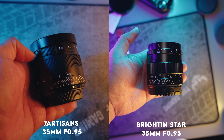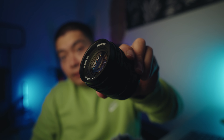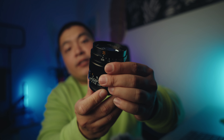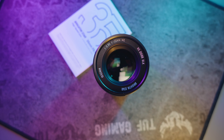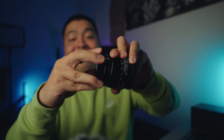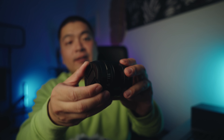Today we have the Brighton Star 35mm f0.95 — an APS-C lens designed for bokeh enthusiasts, offering a wide aperture and stunning depth of field. In a market flooded with f0.95 lenses at various price points, the question arises: is another one really necessary? That's what I'm here to explore, so stay tuned until the end for my final verdict on where this lens stands amongst all the f0.95 lenses I've had the opportunity to try.